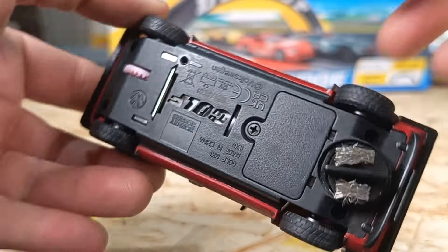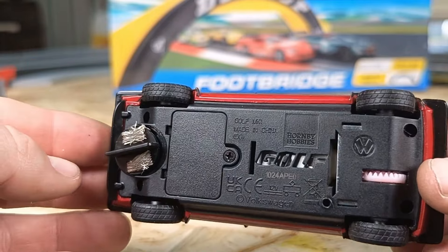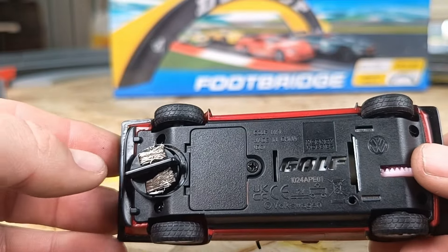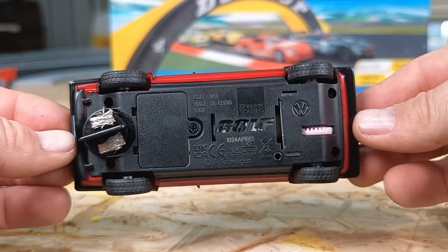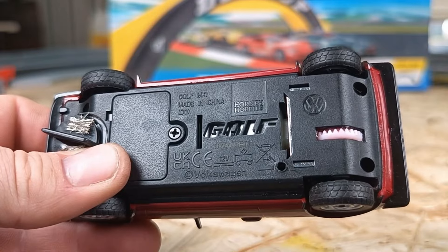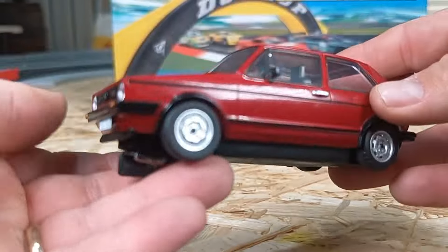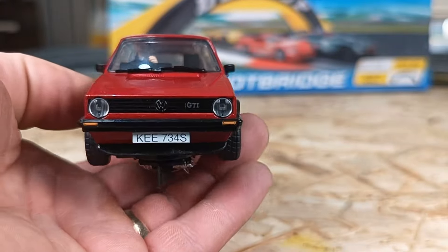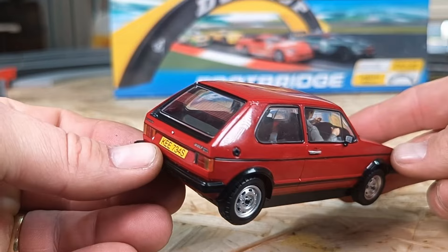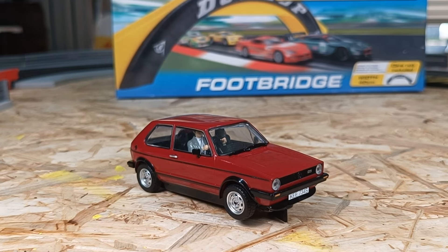Flipping it upside down — this is the analog version of the car. You can fit a digital-ready chip or DPR plug in there, which will allow you to go digital. It's very simple: unscrew it, take it off, plug in the chip, and it screws back into the same window. I'll cover that in a future video. The latest Scalextric cars are coming with some kind of insignia — this one being a Golf has 'Golf' written underneath along with the Volkswagen stamp. Quality control is bang on; I haven't seen any faults with this one.